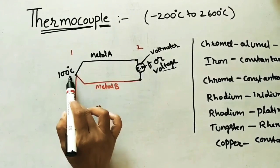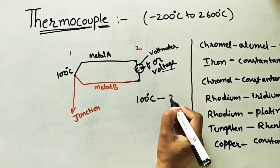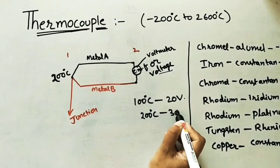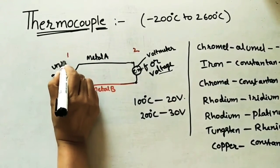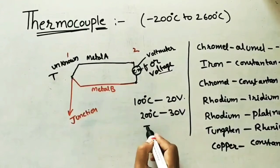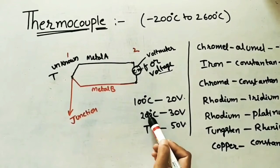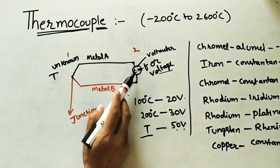For example, if I apply 100°C vapor at the junction, the voltage change is, say, 20 volts. If I apply 200°C, the voltage change increases to 30 volts — the change in voltage increases with increasing temperature. If an unknown temperature gas is applied and the output shows, say, 50 volts, we can find the corresponding temperature using a calibrated scale. By using this output voltage at the free ends of the two dissimilar metals, we can determine the temperature applied at the junction.